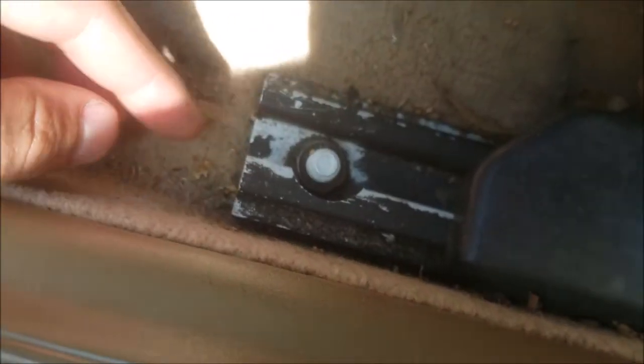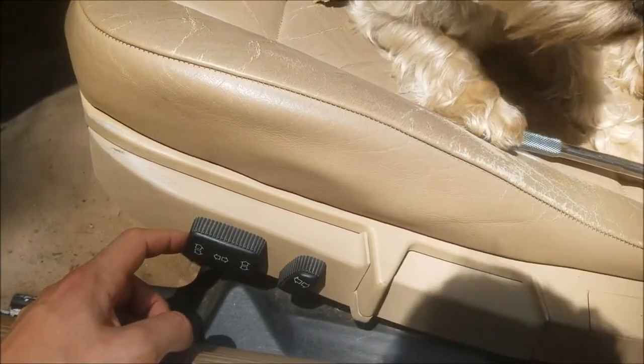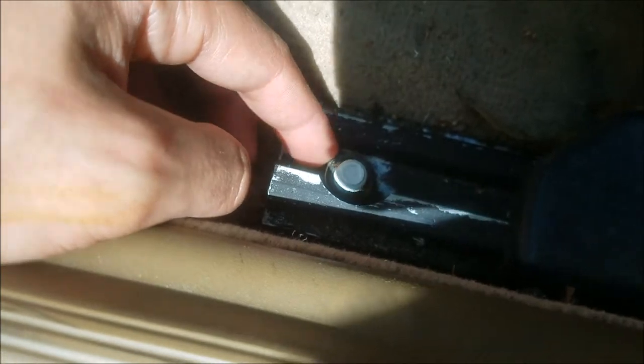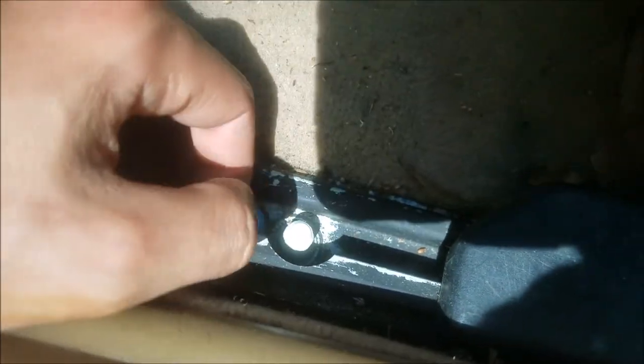First thing you're going to do is you should have buttons or caps over your bolts. You're going to want to push your seat all the way back until you can see these bolts — they probably have a cap on them that you just pop off with a screwdriver. These nuts are 5/8 or 16 millimeter, either one. Just loosen them up, get the nut off — you've got one on each end. Okay, so I got both nuts out now.